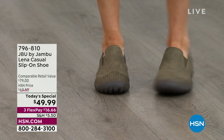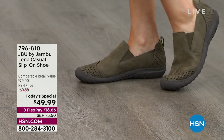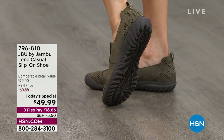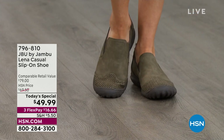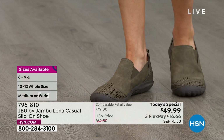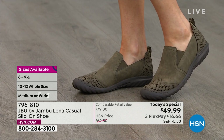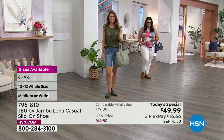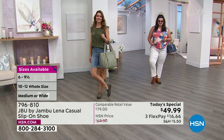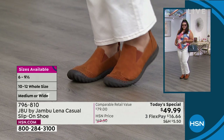For someone who hasn't worn JBU before: with the Lena, go with your true size. We have a wonderful exchange program in case that doesn't work. Most of us are wearing them with no socks, but if you prefer socks I'd recommend going up a half size. We have half sizes available, as well as medium and wide widths — Jambu tries to reach everyone. I wear a size 11 and I'm nearly six feet tall.